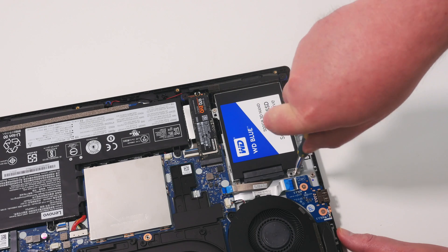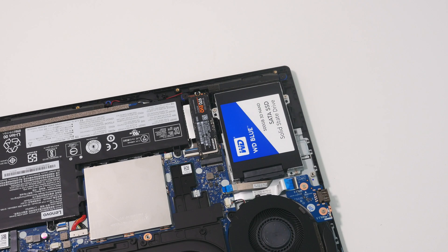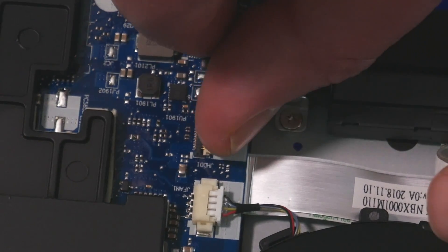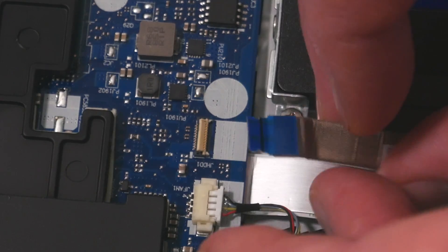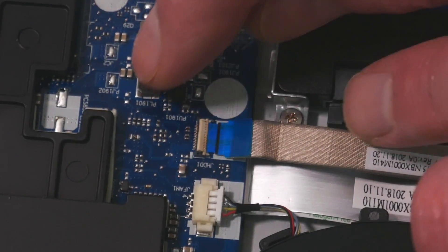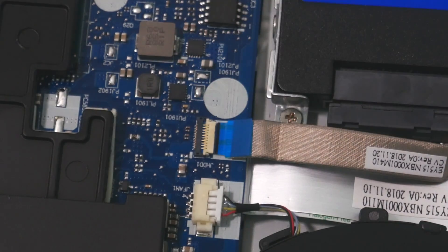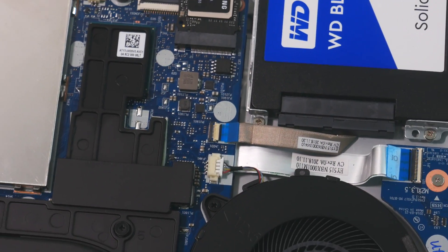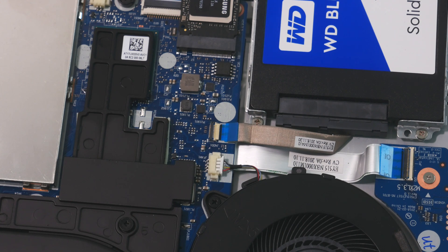Finally we need to attach the ribbon cable to the motherboard. You'll see an empty connector on the motherboard next to the fan connector. Lift up the small plastic flap to open the connector, push the end of the ribbon cable all the way in and then close the flap to hold it in place. If the cable is inserted properly, you should find that the black line on the cable lines up exactly with the edge of the connector.